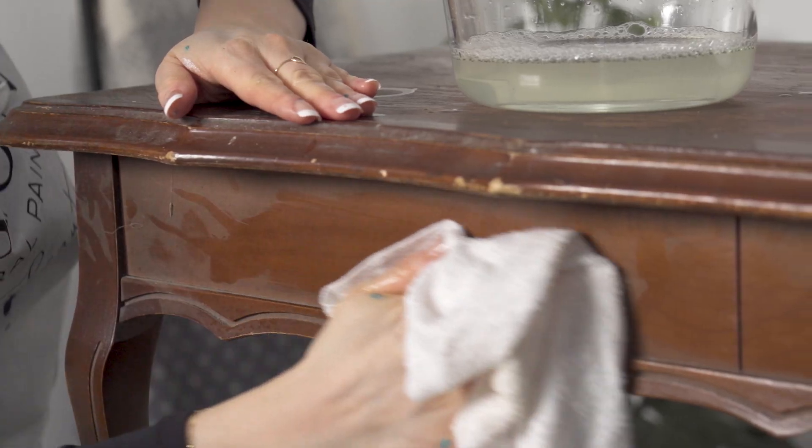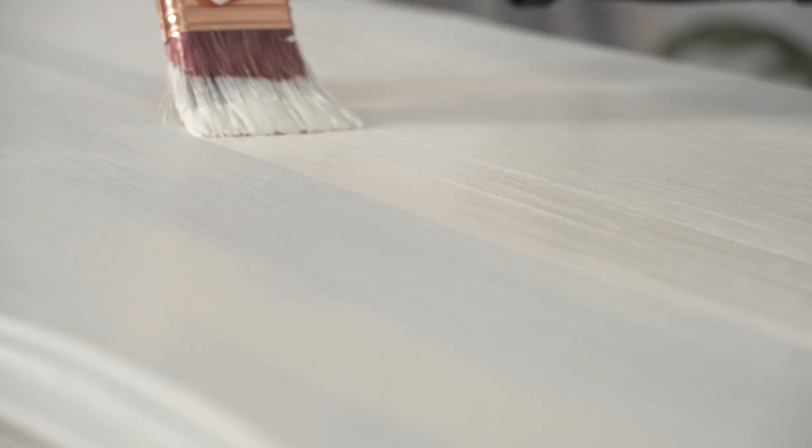This old coffee table is in need of a good cleaning and makeover. If you struggle with brushstrokes, be sure to stay tuned as I show you how using our extender makes your painting life so much easier. To finish off this piece we're going to highlight the details with antique and glaze. Let's get started!